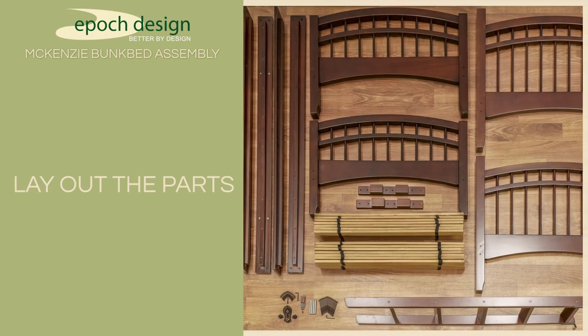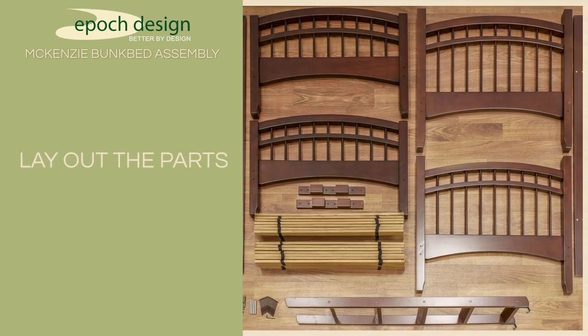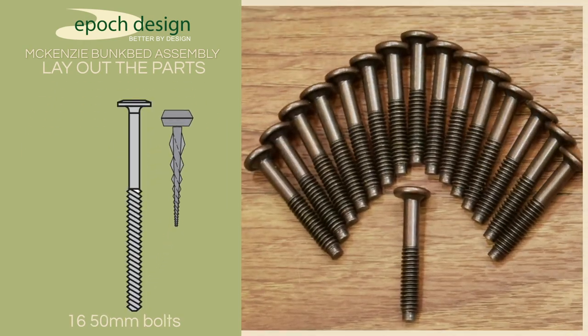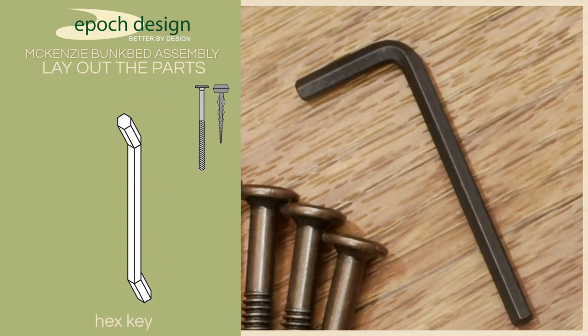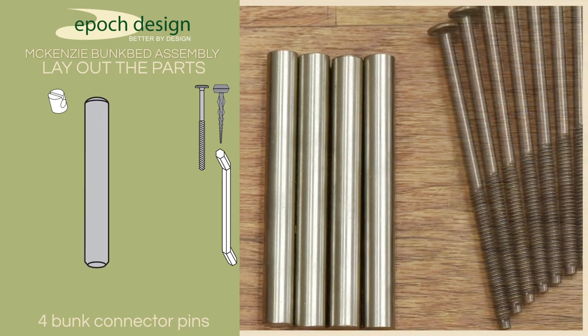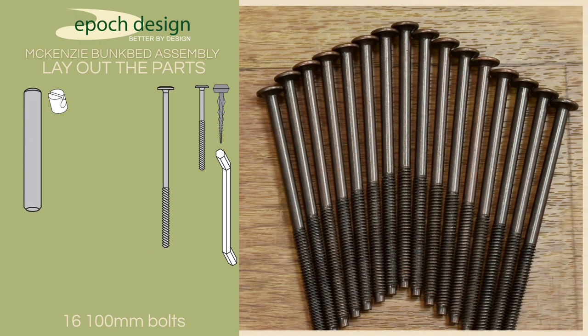Before we get started with assembly, let's lay out all the parts we'll need. We'll start with the hardware. First, you'll need 68 slat screws, 16 50mm bolts, a hex key, 24 barrel nuts, 4 upper bunk connector pins, and 16 100mm bolts.